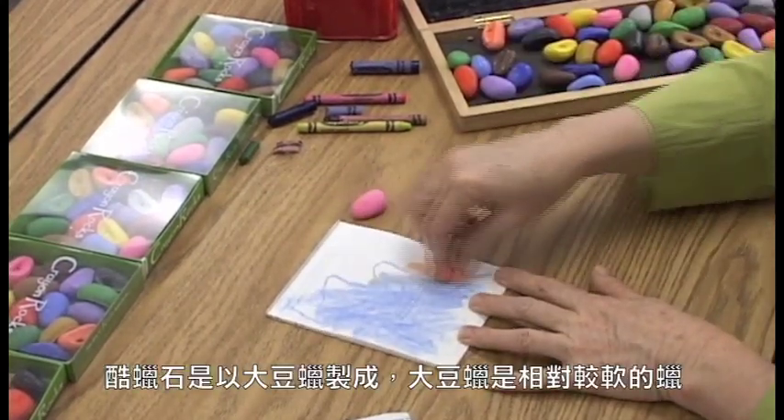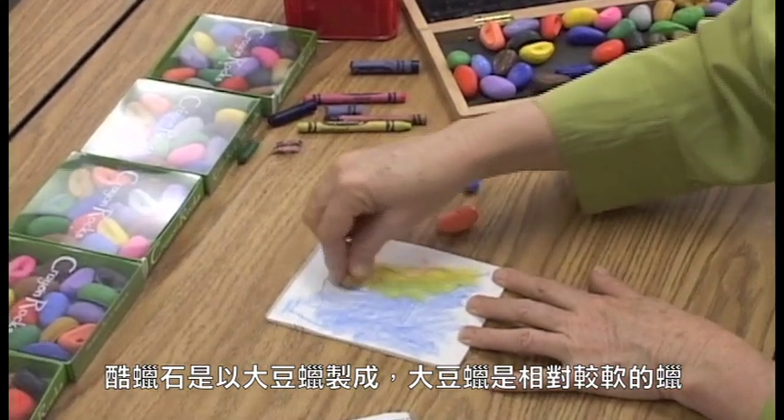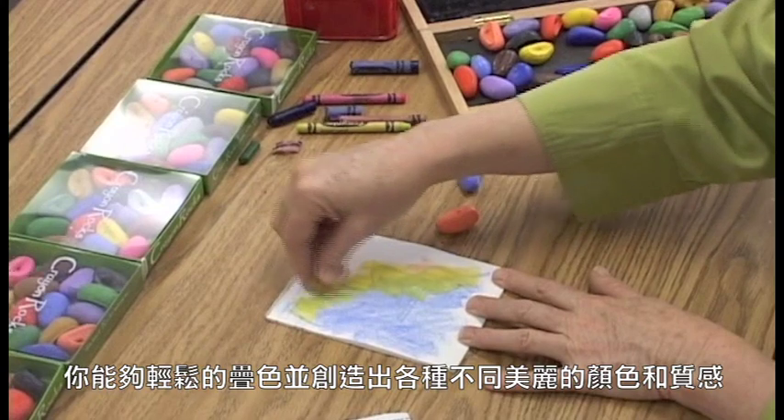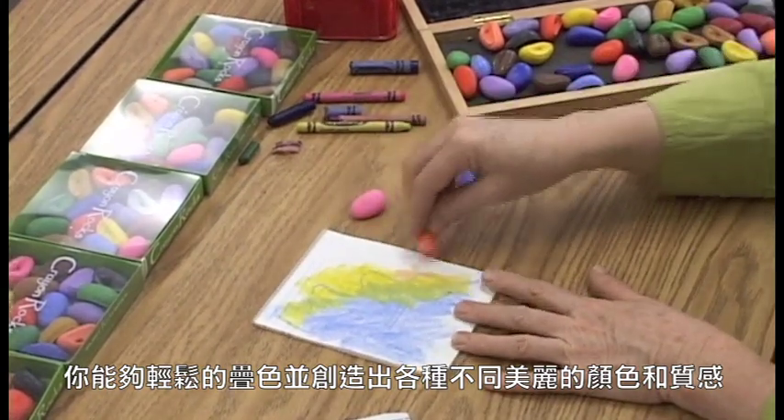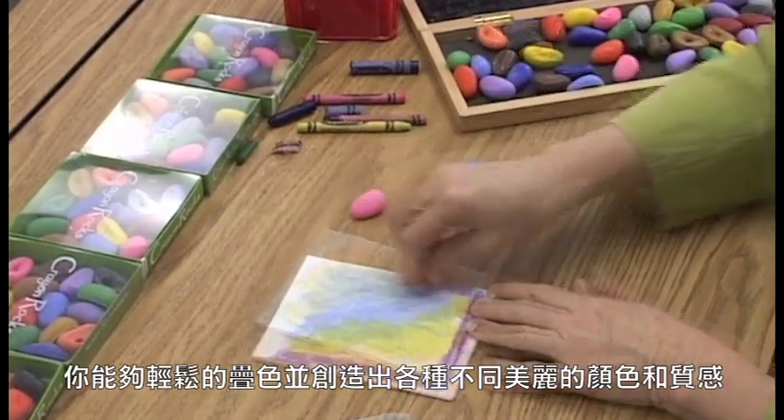In addition, because soy wax is a softer wax, you can get a lot of beautiful texture and color by layering the colors one on top of the other.